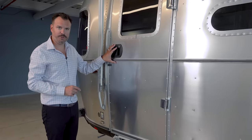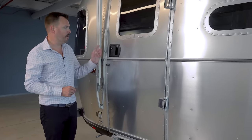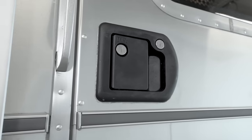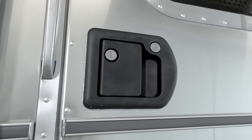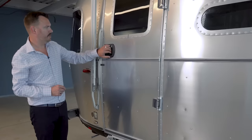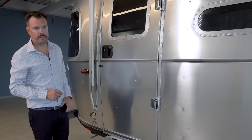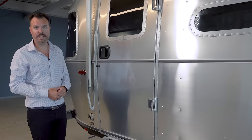The Tradewind has our iconic entry door — insulated, shuts and seals like a bank vault. We do have an update on this door: an easier to use entry door latch with both a lock and a deadbolt mechanism built in. It still shuts and seals just like our iconic doors have always done.